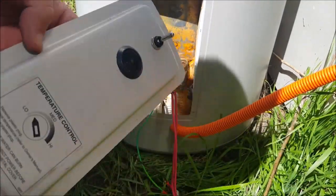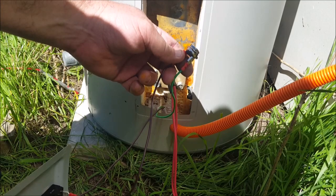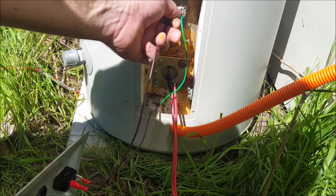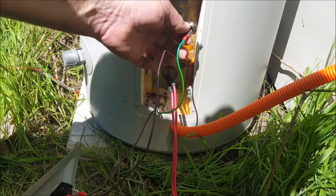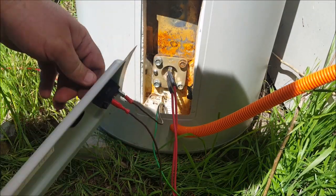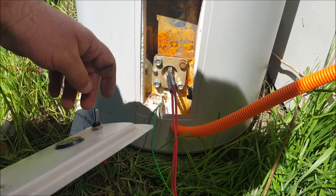Now for the rest of the fun and games. I've got a switch, I've got a thermostat — a 75 degrees Celsius snap disc thermostat. I'm just waiting on some double-sided thermal adhesive to glue that on. For now, until I can get that adhesive, it can just sit there loose. It's going to take a fair while to heat this water up so it's not in any danger yet.